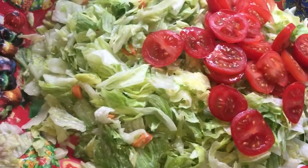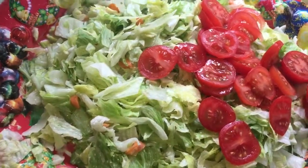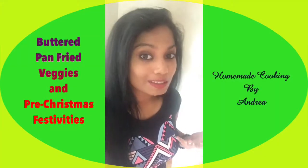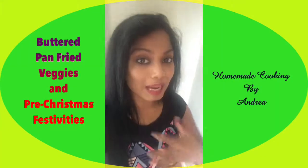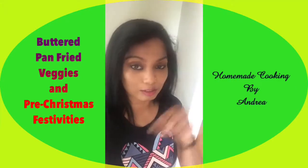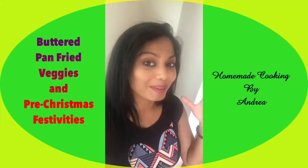The salad is nice and ready — we're using a French salad dressing on top that was bought from the shops. Hope all of you enjoyed this! We are going to set everything up, prepare for our party, and have a blast. Hope all of you are enjoying your Christmas too and have started your celebrations. Take care, subscribe to my YouTube channel — bye!